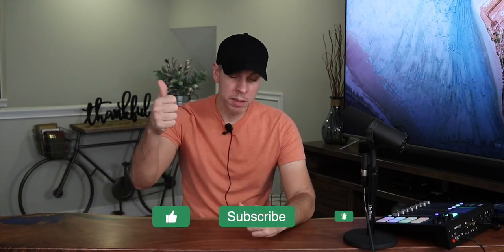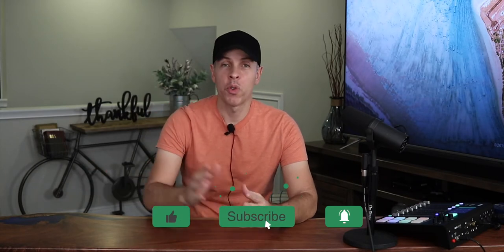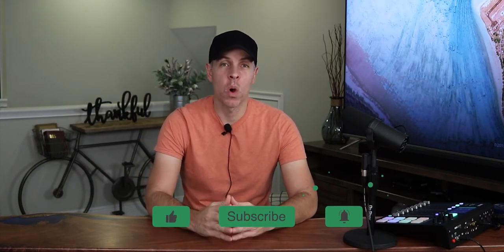If you like this video, thumbs up. If you don't like this video, well, thumbs down. Subscribe so you can watch more videos like this one. Thank you for watching, and see you in the next video. Bye!